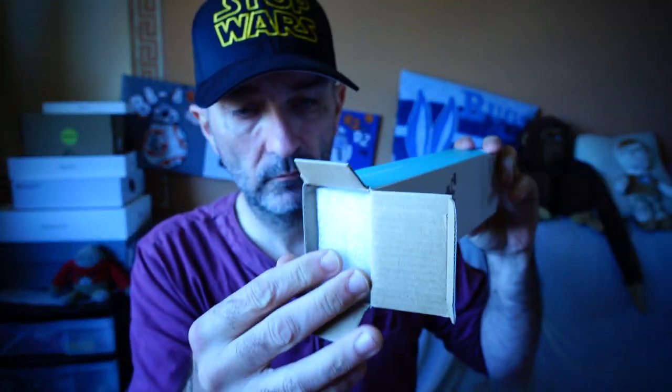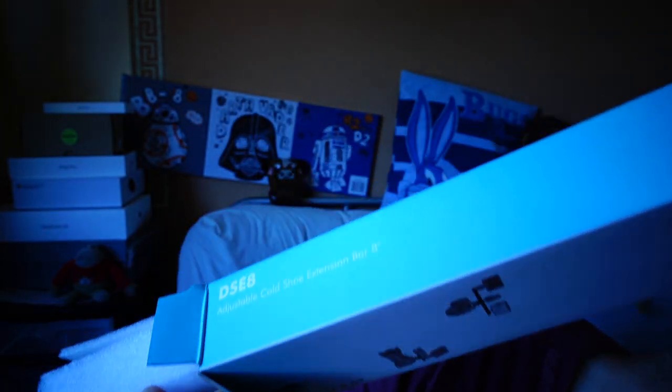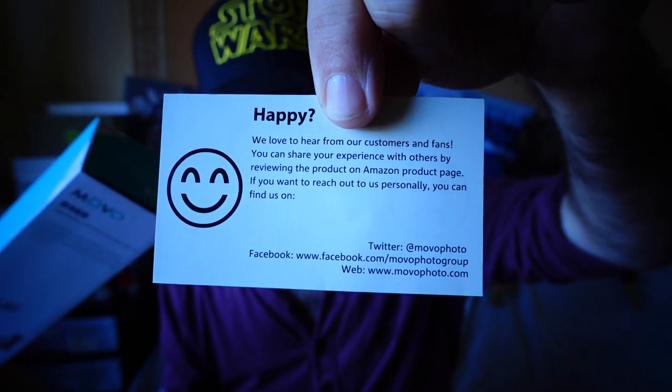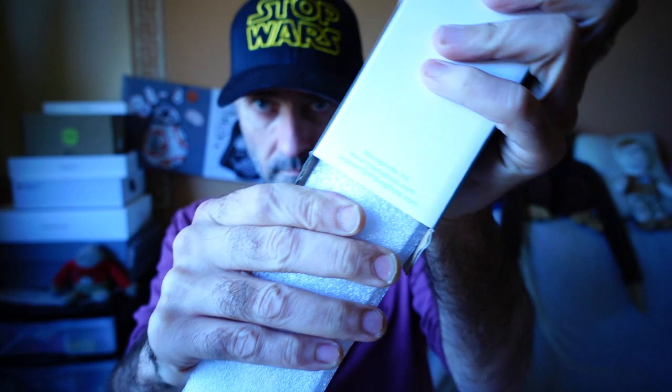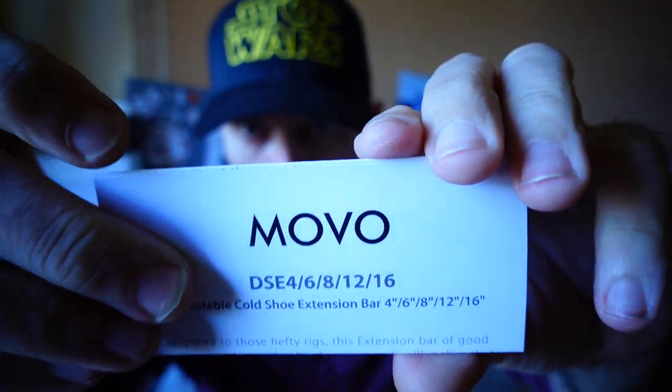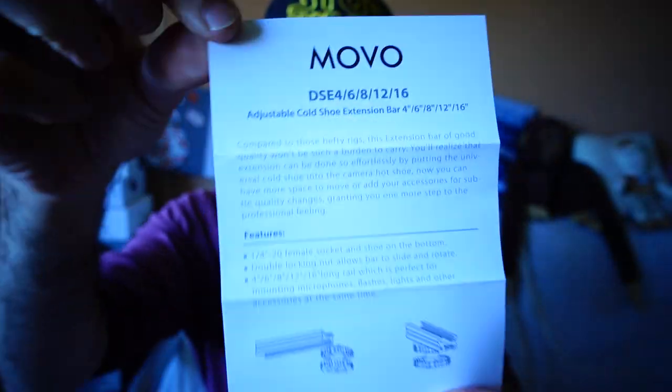This one is well packed. I'll find out in a minute if I'm happy or sad. Empty box. Bit of Movo paper that tells you what the features are — how useful. So there's a bit of paper, just packed in some fur.